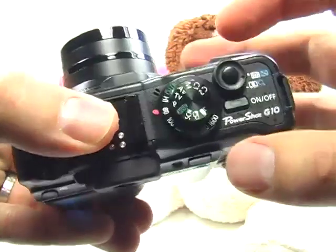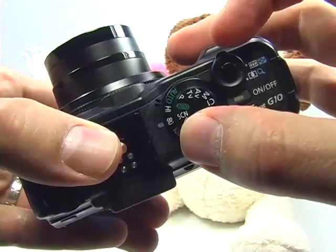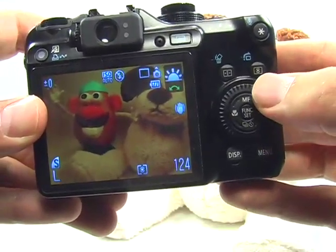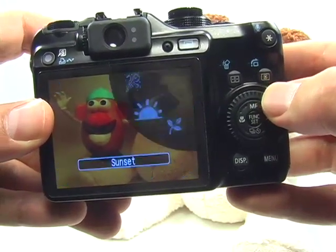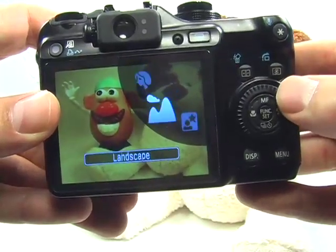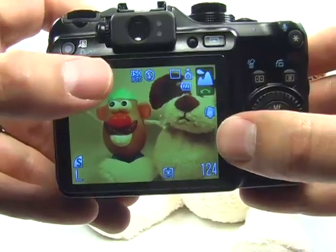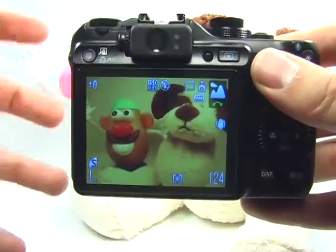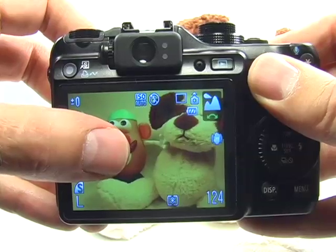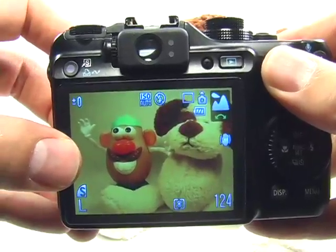What you can do is turn your mode dial to SCN — SCN stands for scene — and we have a landscape scene. Use your dial in the back to turn and find the landscape scene. With the landscape scene, everything is automated and the camera tries to get everything in focus. The focusing square in the center is now gone, but if you have somebody in the foreground you should be able to focus on them.